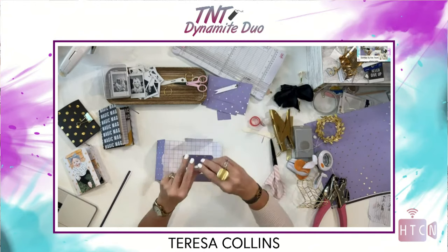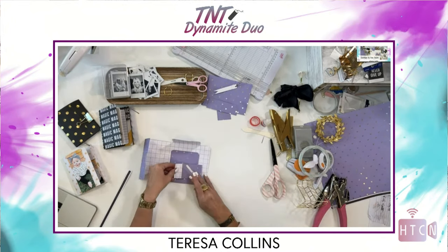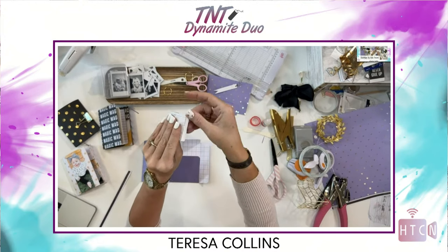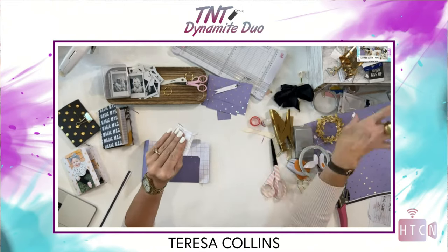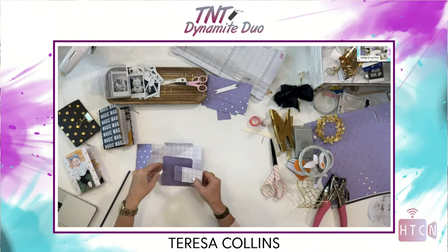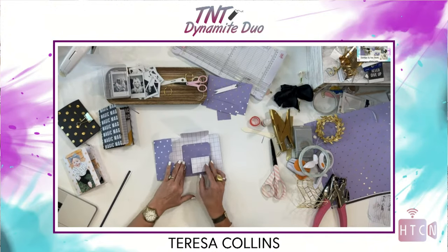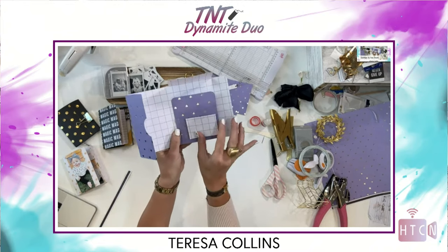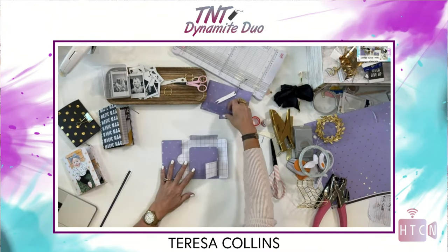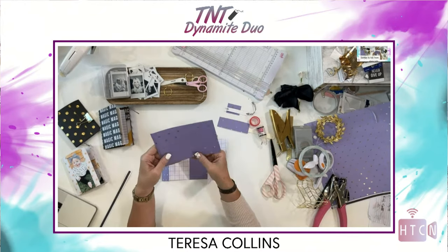I don't like to waste paper — I'm going to use every single piece of this 12 by 12. I put my adhesive just on that one scored edge, and then place it right here. Look how cute — you've got a lift-up going here, and you can also glue this to create another pocket. Every time you do these they're going to be completely different, which is really lovely.